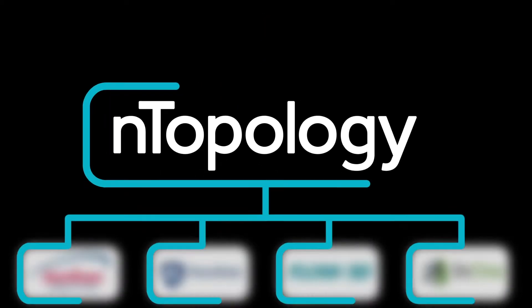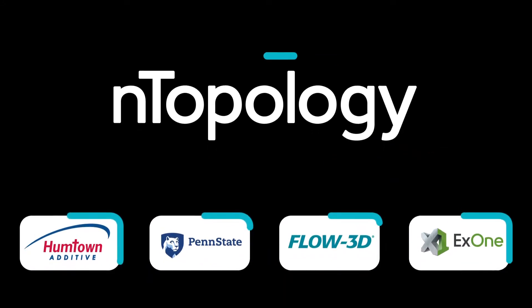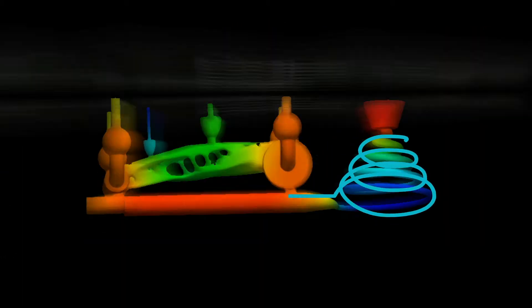In this project, N Topology, Humbtown Additive, Penn State University, Flow3D, and X1 came together to create an end-to-end digital sandcasting workflow, from design to manufacturing.